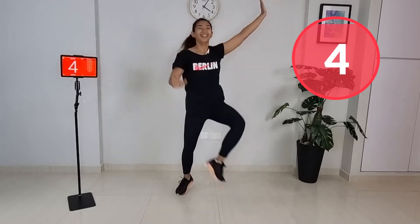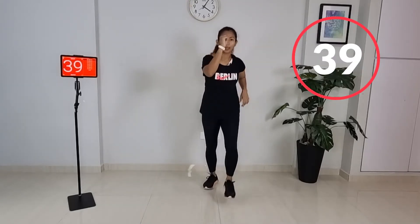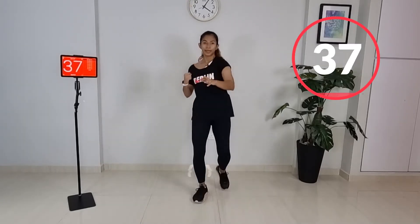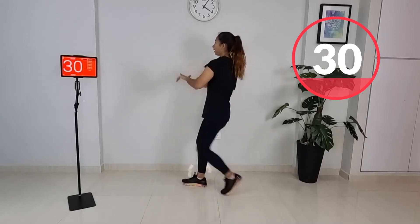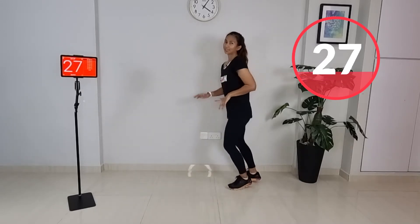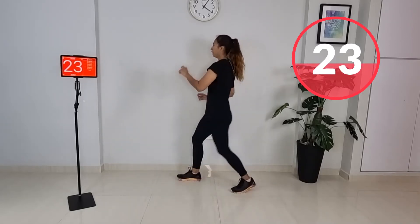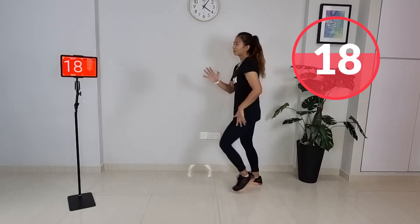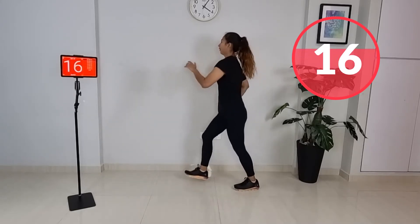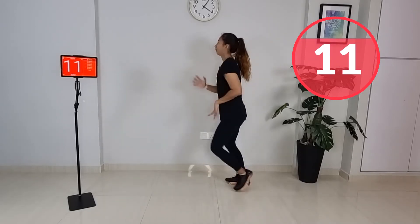Almost there, five more seconds. Next up — kick, step, step. So kick and kick, walk, walk. Right, left, follow me. It's a kick, step, step. Option: you don't have to kick high, just kick low. Get that momentum going. Move those arms, stay with me.